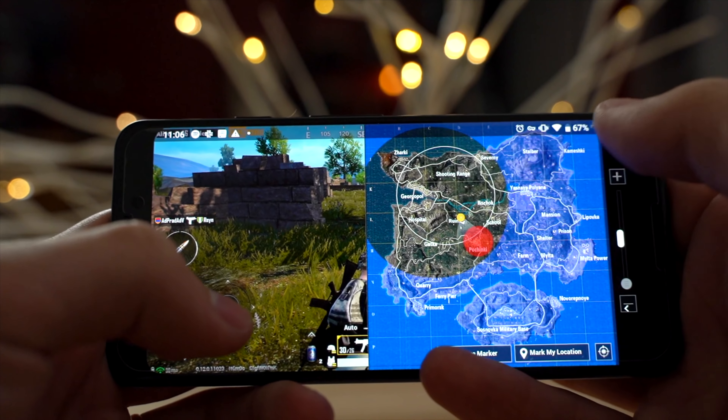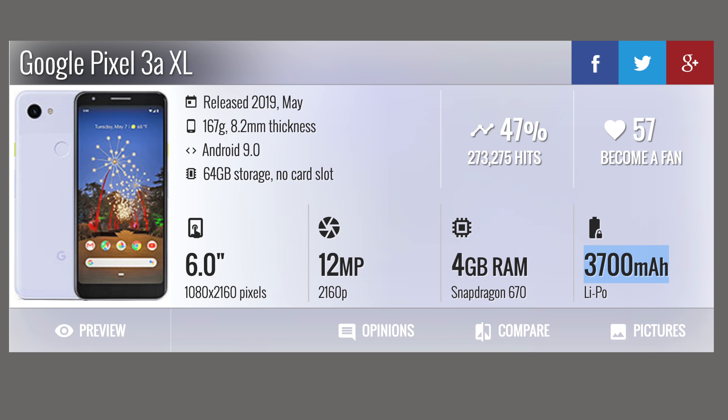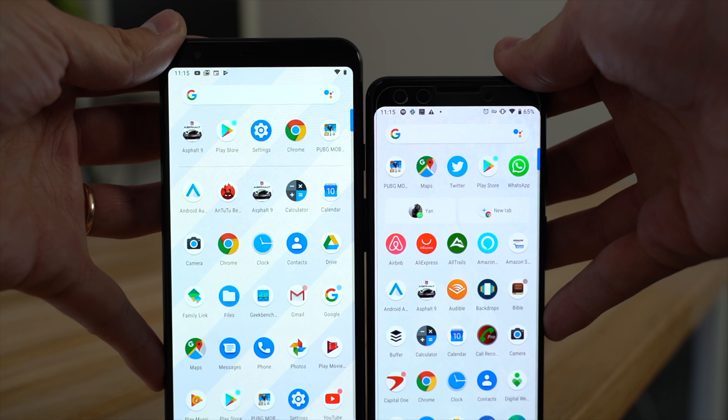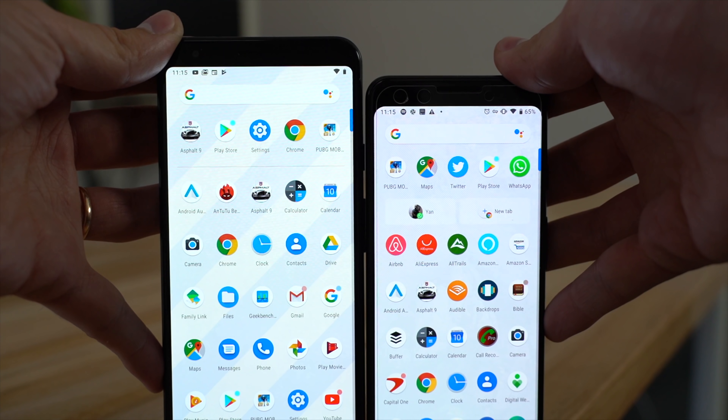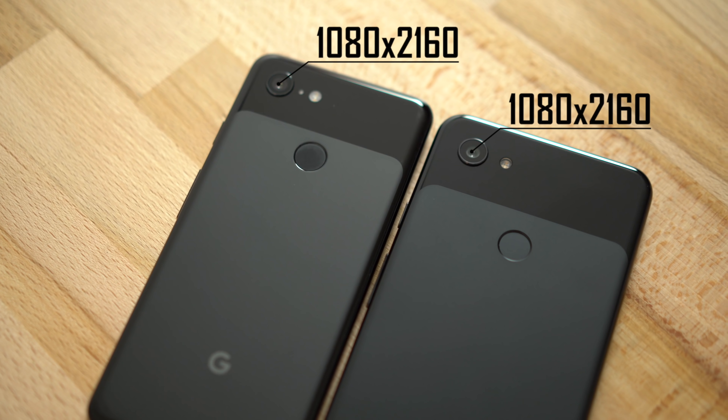That's 33% battery life used up in only an hour. I know you'll say the Pixel 3a XL has a larger battery — and it does, it's actually 27% larger — so if we account for the battery size difference, this phone should have only used 18% instead of 14%, but it took up 33%. The processor and graphics are really soaking up that battery life. I checked the maximum brightness difference and both are actually even, and they're both at the same resolution, so it's really interesting that the Pixel 3 is using so much more battery life.